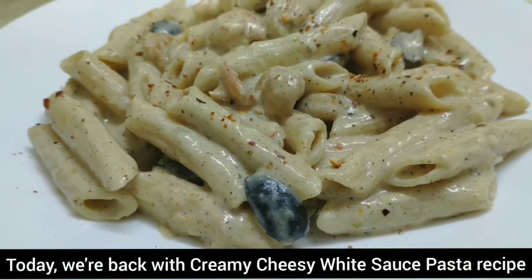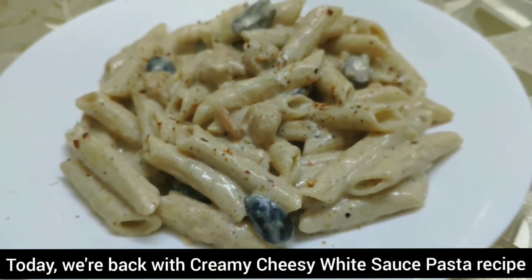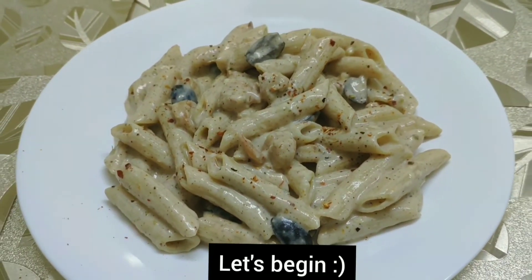Hello viewers! How to make a cream cheese shrimp white sauce pasta.